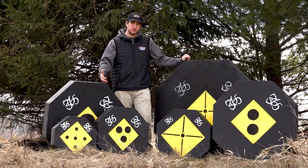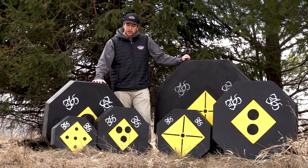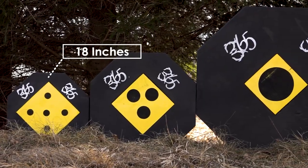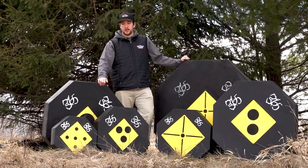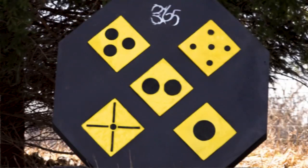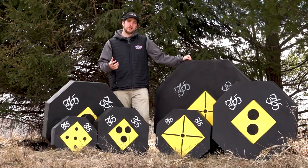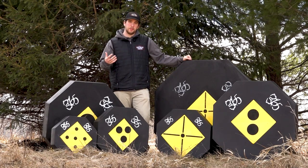We offer those replacement cores in the store as well, so make sure you check those out if you already have one of these. When we look at the standards, we're going to have three different sizes: 18-inch, 24-inch, and 36-inch. They also offer a standard 10-inch core in a 5-core option, and we see a lot of clubs or families with a bunch of people shooting going with that — it gives you five different targets for each person to aim at so you're not hitting each other's arrows and wrecking them.